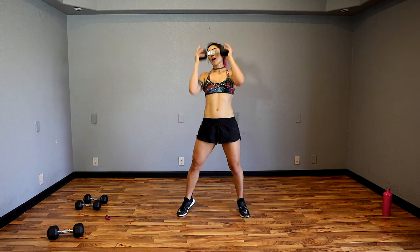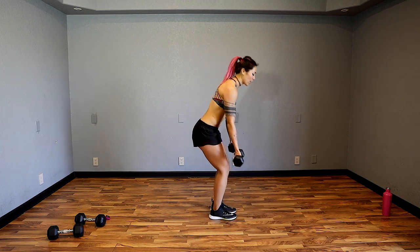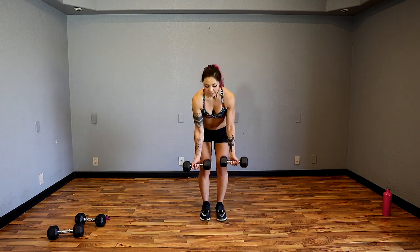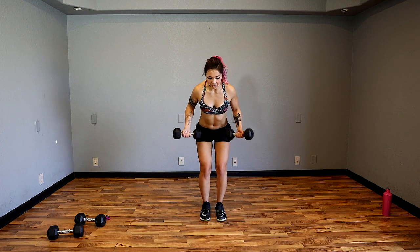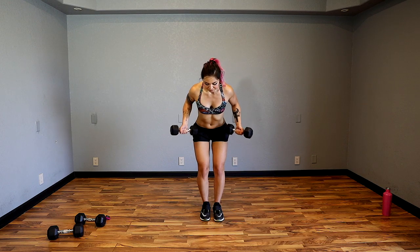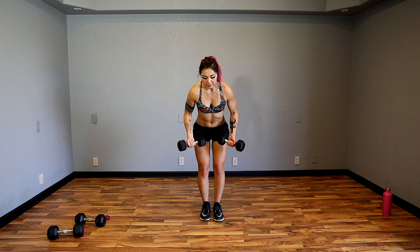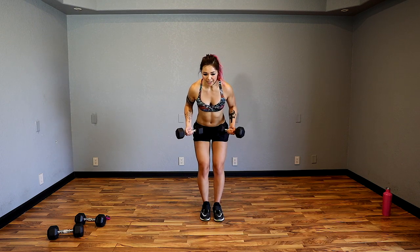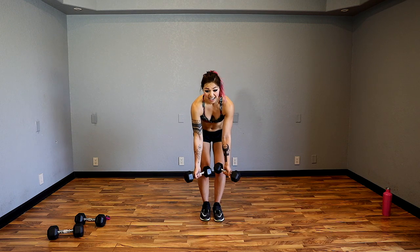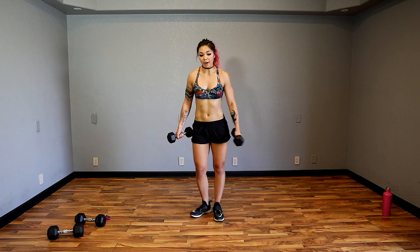Grabbing both my lighter weights. Palms are going to be facing up — we're going to do wide rows. Row back, bring it back and down — we're working rear delts and triceps. When you bring it back, elbows in and press back. Think about those rear delts like we did in the rear delt flies earlier — squeeze them intentionally. Make it effective by squeezing and getting that mind muscle connection as we press out to get those triceps.